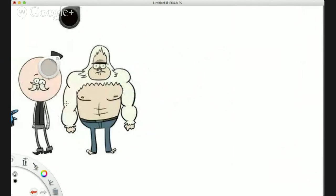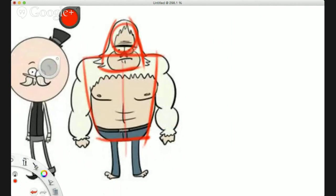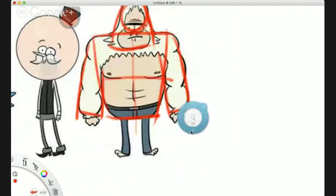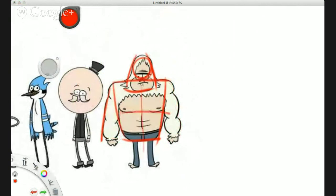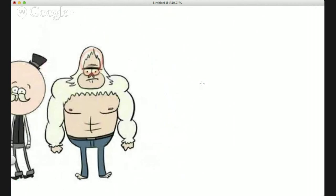Let's have a go at drawing the next character. Once again we're going to look at the shape structures — if I draw over this guy I can see the shapes. Shape one is the head, shape two goes to his torso, then I find a center line, and then arms and legs. Remember to start super super light and identify the shapes.